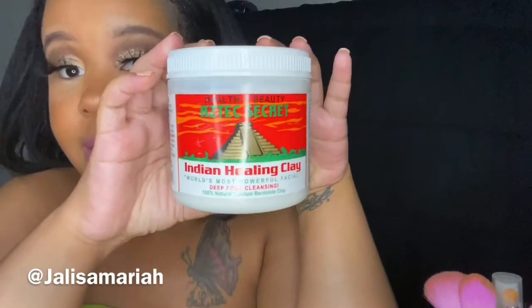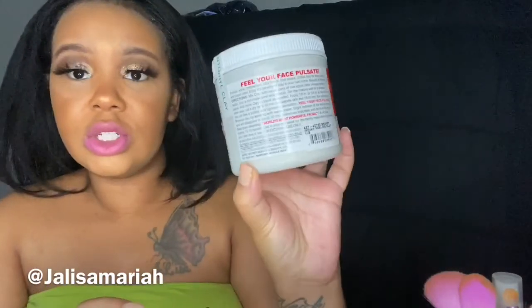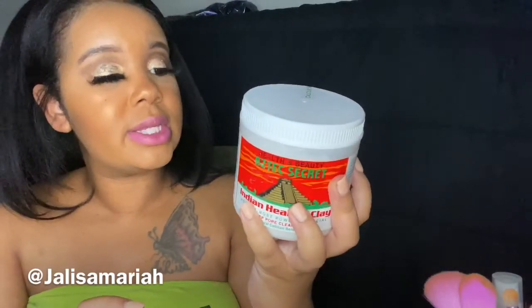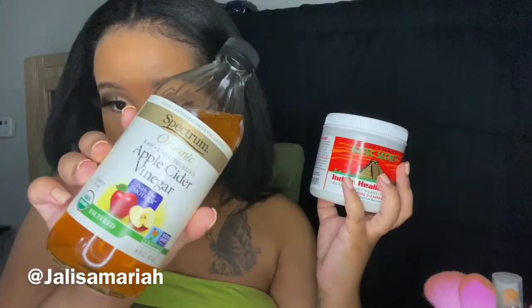So I went and got this Aztec Indian Healing Clay — this is how it looks — and I got this from Target. It was around five dollars. Basically it says it's the world's most powerful facial deep pore cleansing, 100% natural calcium bentonite clay. On the back it gives you instructions on how to use it, and you can mix it with apple cider vinegar, which is what I did — here's the kind that I have.